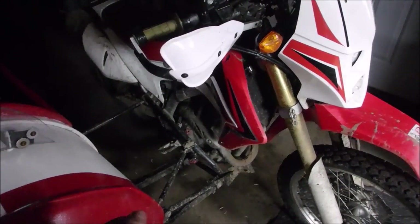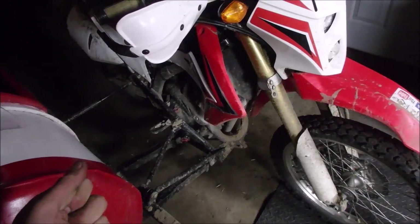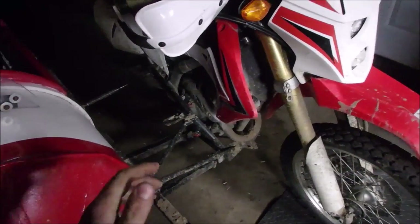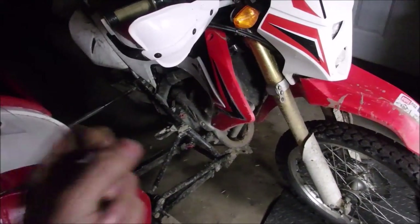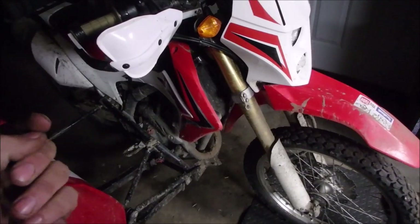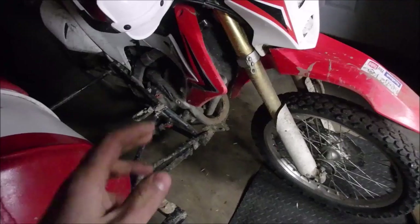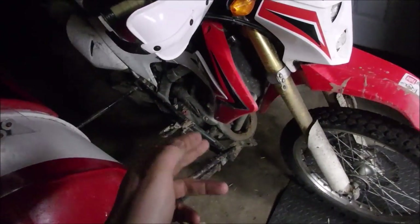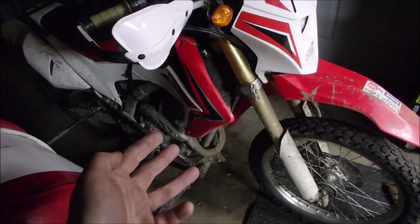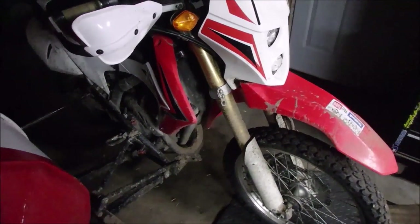Now for the portion of the show where I'm probably going to make people angry, or make people feel happy because they agree with me. We'll talk about fuel tuners, exhaust, and airbox mods. A lot of people think those are necessary for this bike even without the big bore kit, and especially with the big bore kit. I'll talk about the clutch first because it won't take any time.